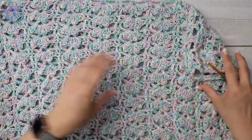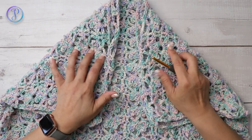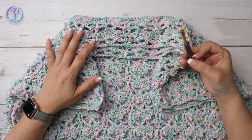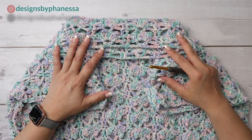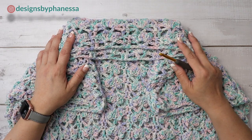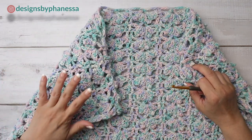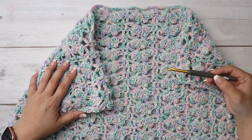This is a free pattern available on my blog. The links and information are provided in the description box below. It is available in different sizes from extra small to 5X. The printable pattern is also available in my shops, and all the information is in the description box below.